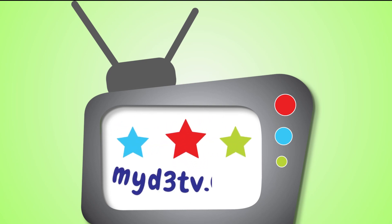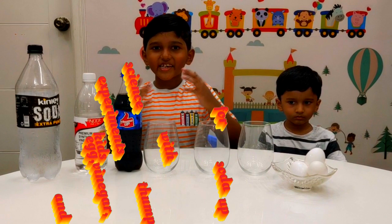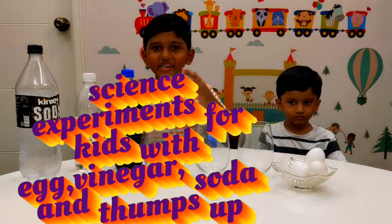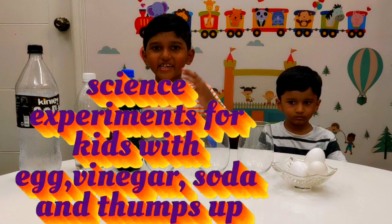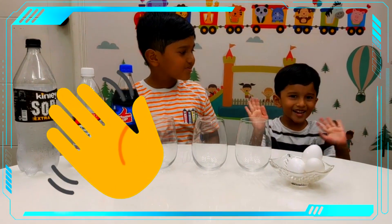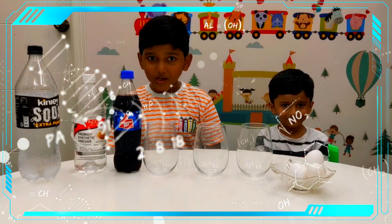Welcome to My D3 TV! Hi friends, I am Dekshir and this is my brother Daksha. Today we are going to do a science experiment.